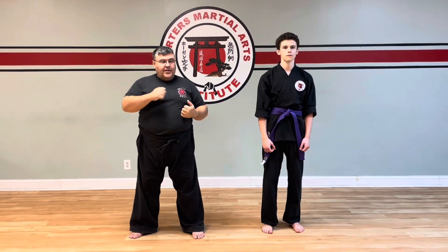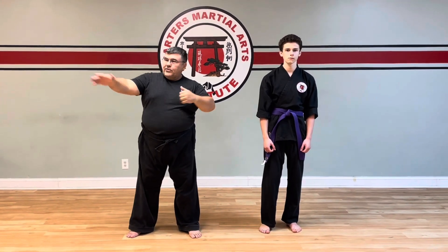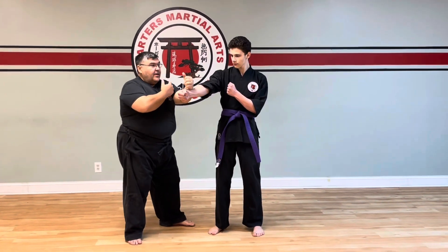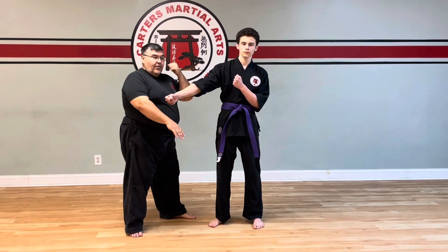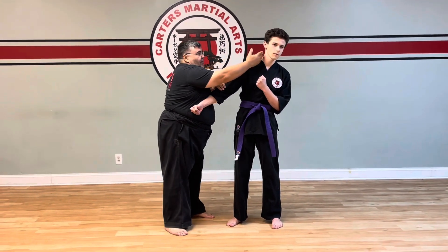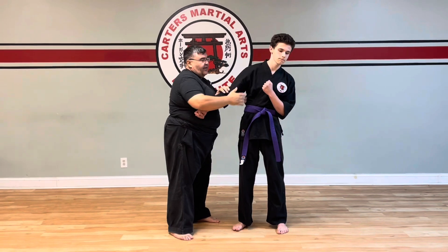So we're actually working on the covering move of Nihanchi Shodan as it goes to here, the elbow fold, and then going into your next moves down and then back across. We're going to focus on this covering move. As John gets ready to punch, he's actually going to punch and I'm going to cover. The hand coming out as I come through could be used to strike anywhere into the neck or facial area.